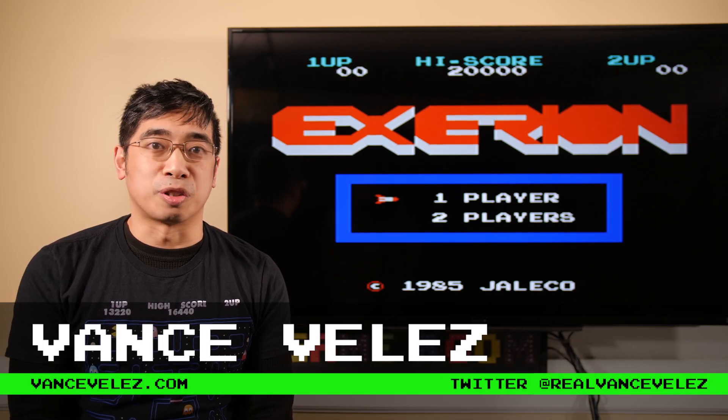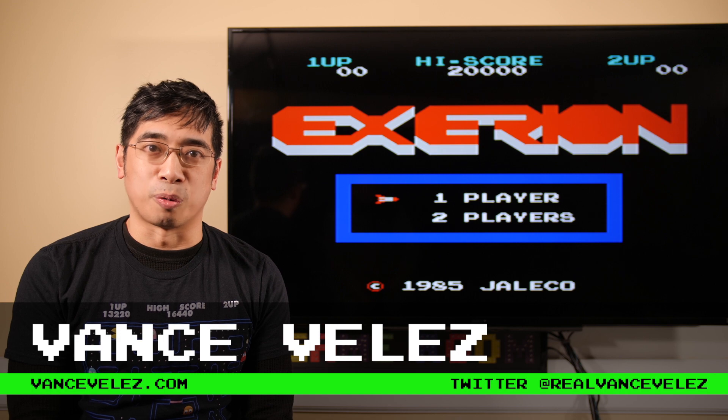Hey guys, my name is Vance. Welcome to my channel. Today we're going to be reviewing Xerion for the Retro-Bit Generations.